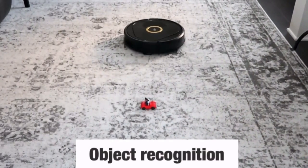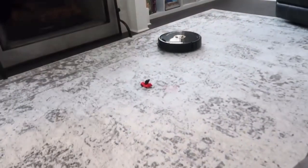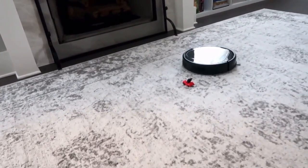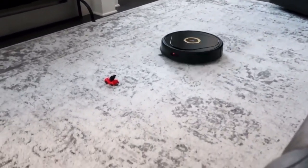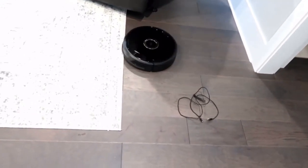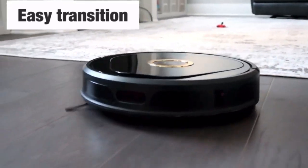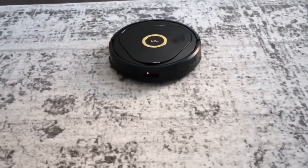Lucy has object recognition and avoidance of small objects like toys, slippers, socks, and things like that — you can see how easily she avoids them. You will not have any problem if there is anything laying around. She can also avoid cords, and she can transition very easily from carpet to hardwood and back, no problem whatsoever.